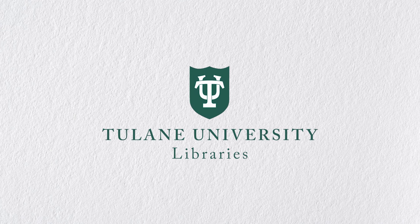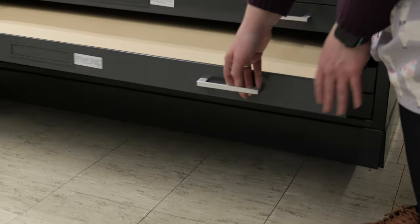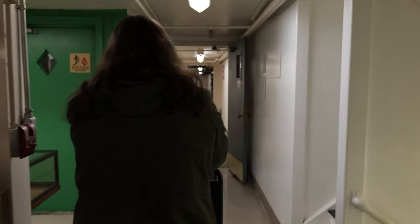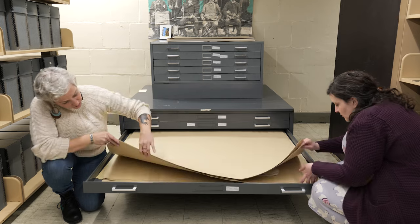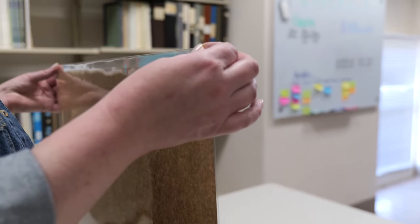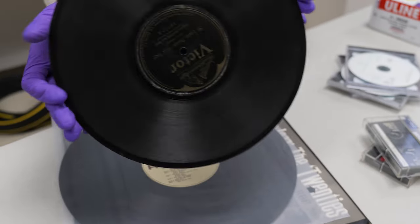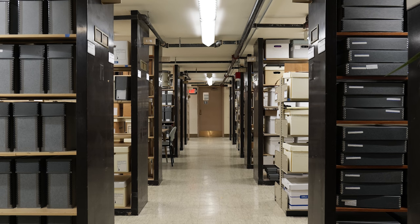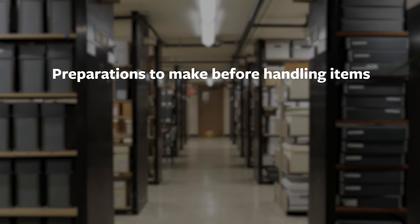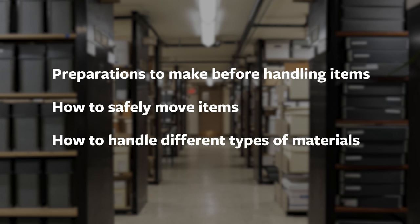Hello and welcome to this presentation about handling and care of library and archival materials at Tulane University Special Collections. This presentation is a collaboration between Tusk Collections Management Team and Tulane Library's conservation staff. We are excited to bring you this vital information so you feel comfortable and confident accessing our unique and rare collections. Together we will discuss topics such as preparations to make before handling items, how to safely move items, and how to handle different types of materials.